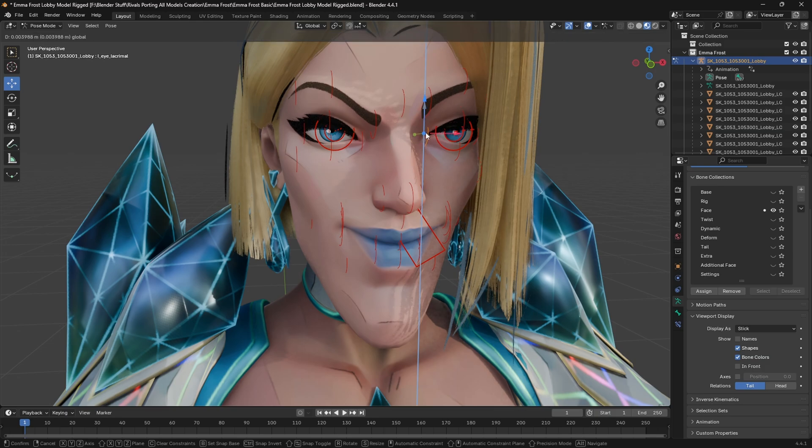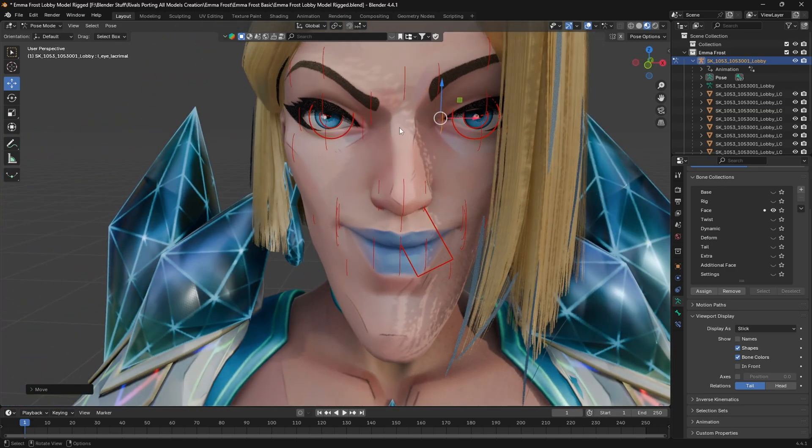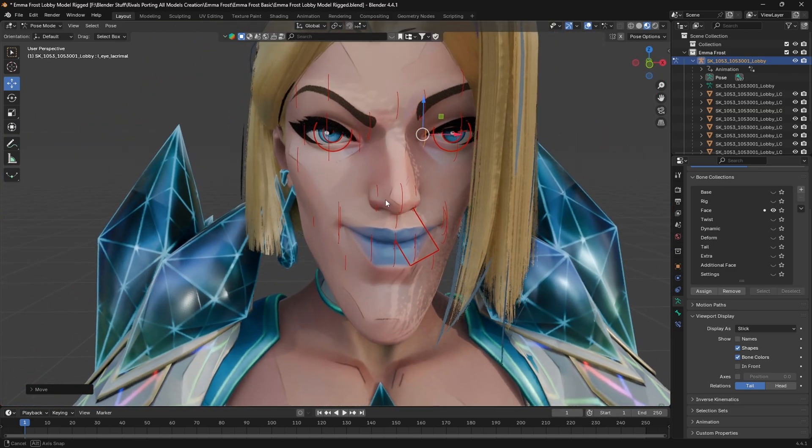The more you play, the more you practice, the more you use reference images to do this, the better you get at posing and doing this sort of stuff.